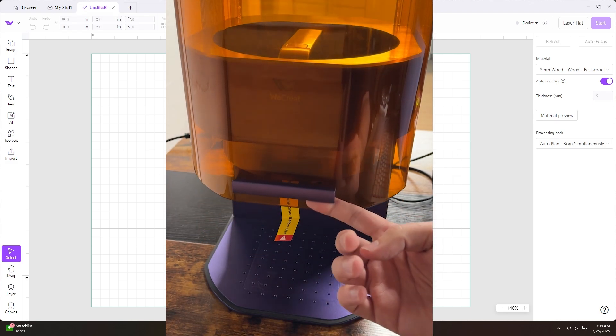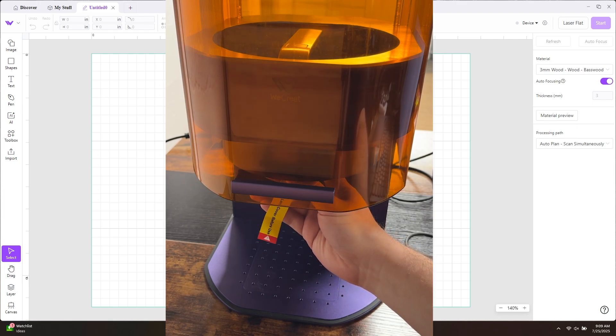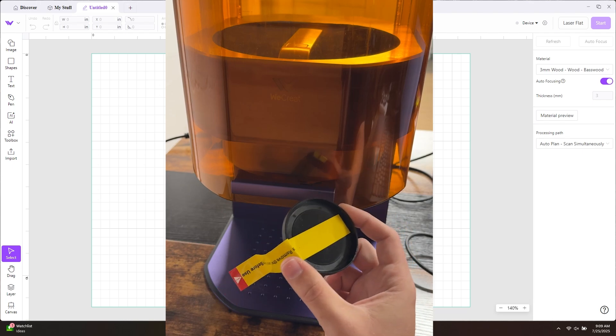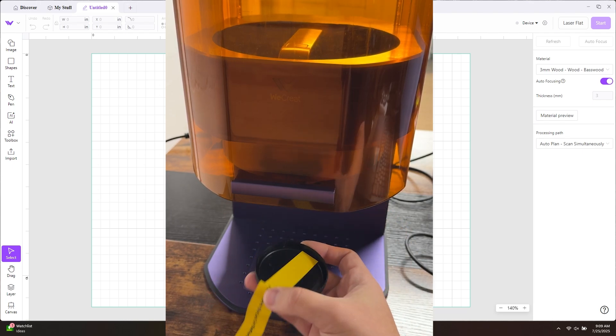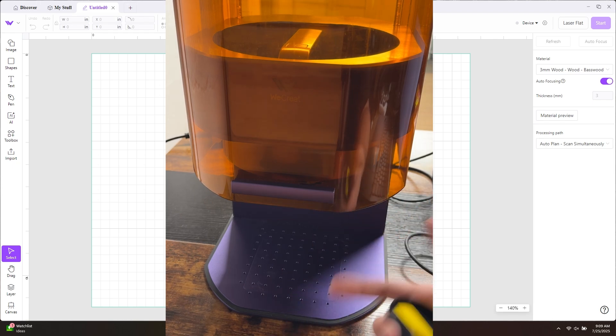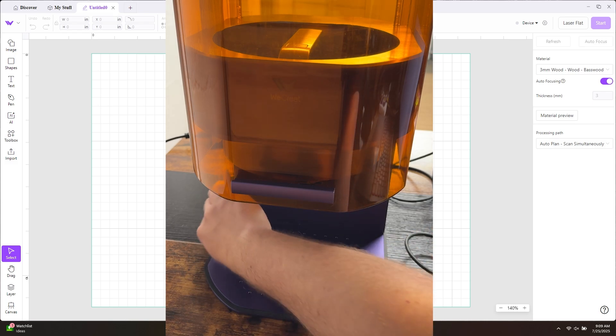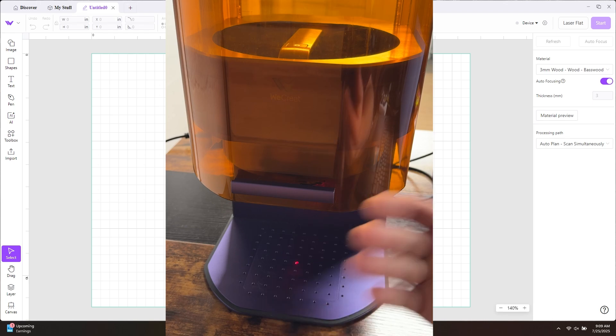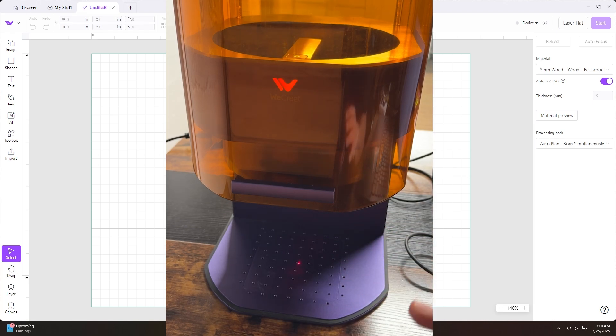First, lift your lid and remove this little dust cover here — just pull that off. You'll put this on and off every time you're using the machine or done with the machine; that's going to protect your lens from dust and debris so you can use this for the 10,000-plus hours it's rated for. Now that you've removed the lens cover, turn it on — there's a little switch on the back left; just click that and it'll turn on. You may hear it spin up and produce a little fan noise as it runs.